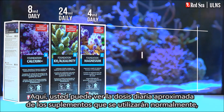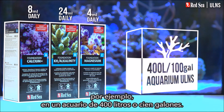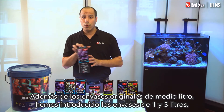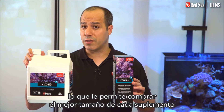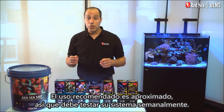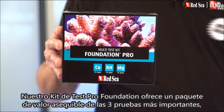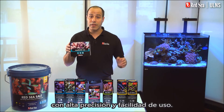Here you can see the approximate daily dose of the supplements that will typically be used, for instance, in a 400-liter or 100-gallon aquarium. In addition to the original half-liter packages, we have introduced 1 and 5-liter containers, enabling you to buy the best size of each supplement, while saving almost 50% with the larger sizes. The recommended usage is approximate, and you should test your water weekly. Our Foundation Pro test kit offers an affordable value pack of the three most important tests, with high accuracy and ease of use.